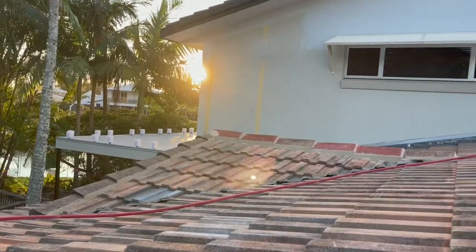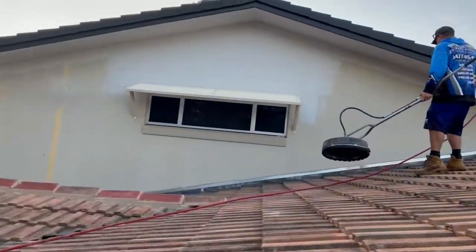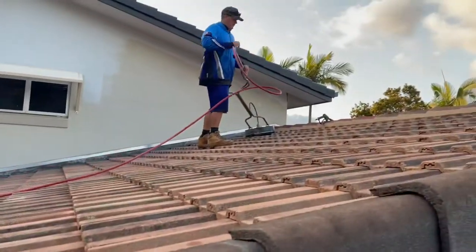This is the back roof we're doing today as well as the little front one. Pretty easy — run the surface cleaner over it and we're done.